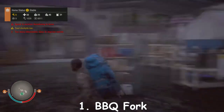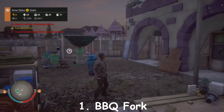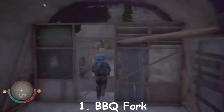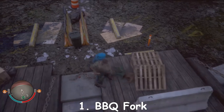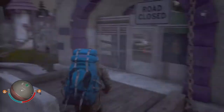The barbecue fork is a new weapon — instead of just a normal knife as your starting weapon, this is a brand new starting weapon. It has pretty amazing durability. Basically what it does is you can just stab the hell out of zombies like that. Yeah, suck on that zombie — that's what the barbecue fork does.